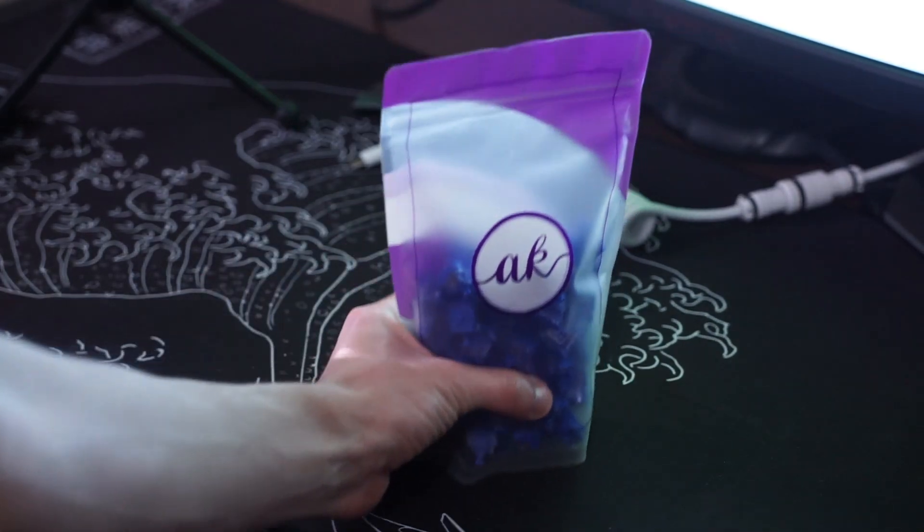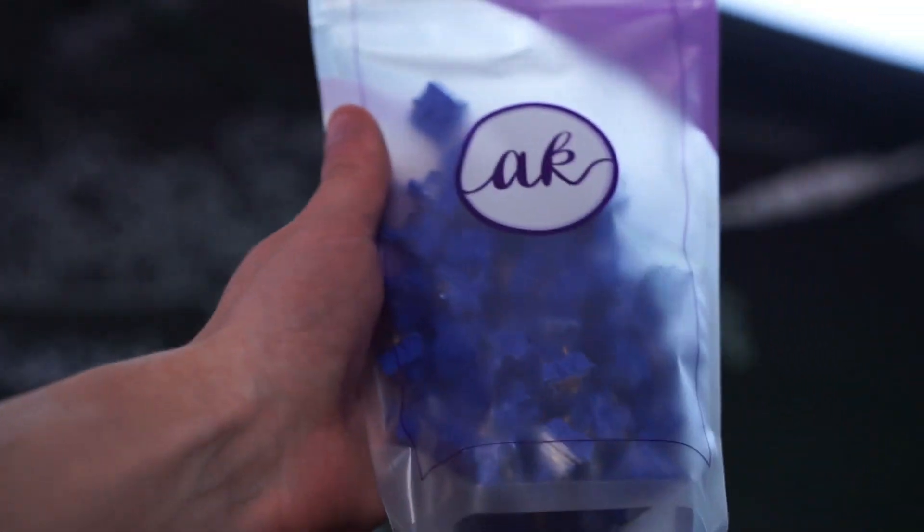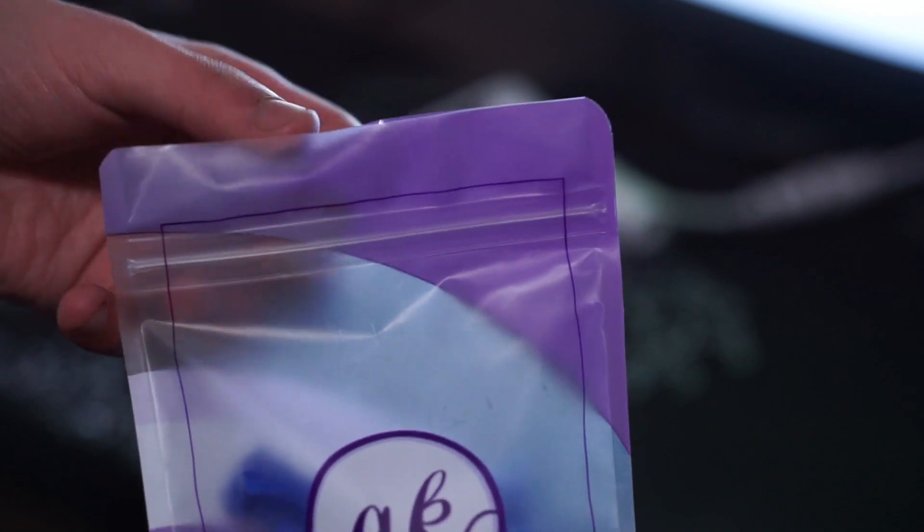Hello guys and welcome back to another video. Today we're going to be taking a look at the Gateron CJ switches that were sent to me by Ashkeebs themselves. I'll be leaving a link to them in the description below if you do plan on buying them.